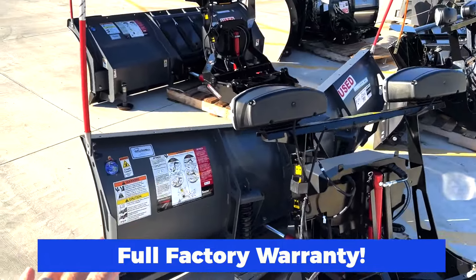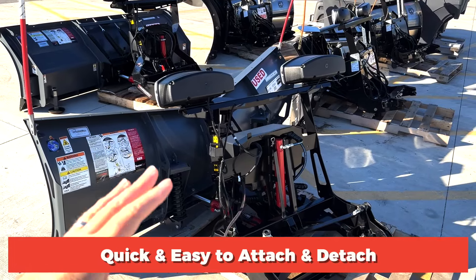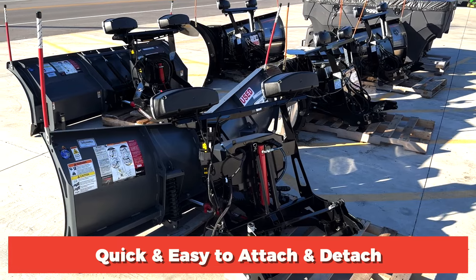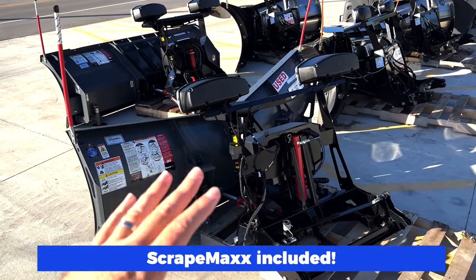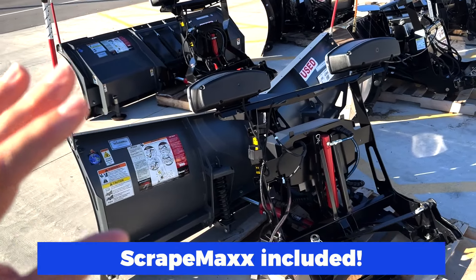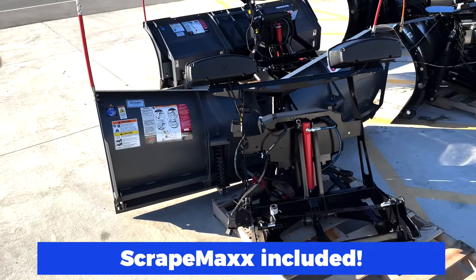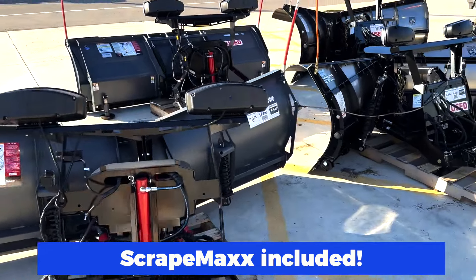Snowex is famous for their automatic hitch system — super fast and simple to put this on and take it off your truck. Another great thing Snowex does is their Scrape Max accessory, which is now standard on their snow plows. So you have hydraulic down pressure on this plow built in and included in the price.